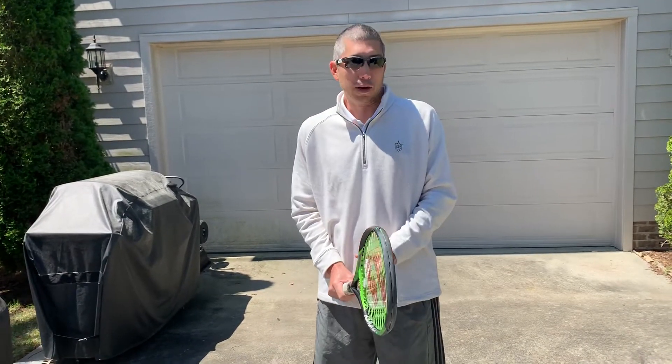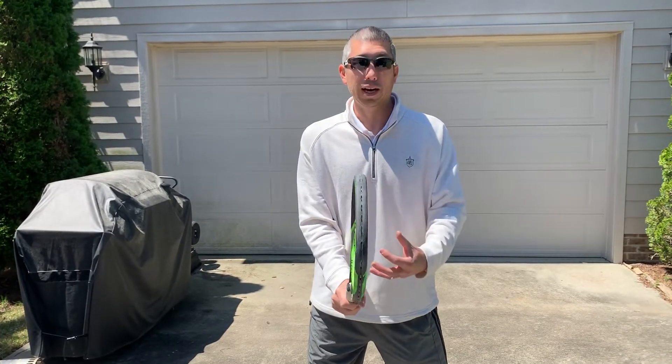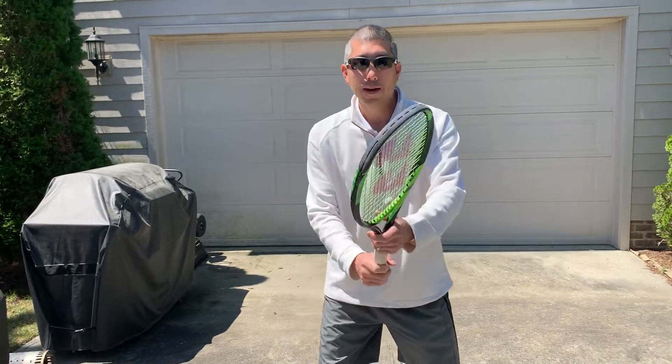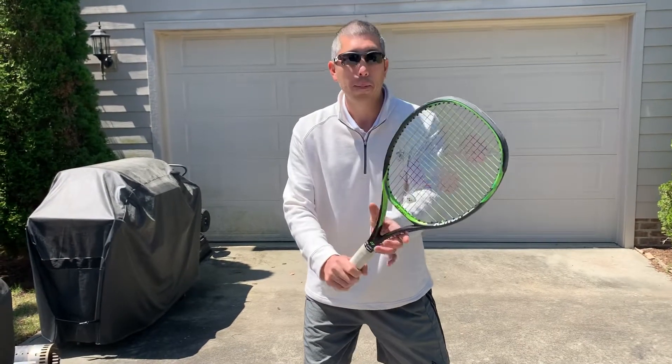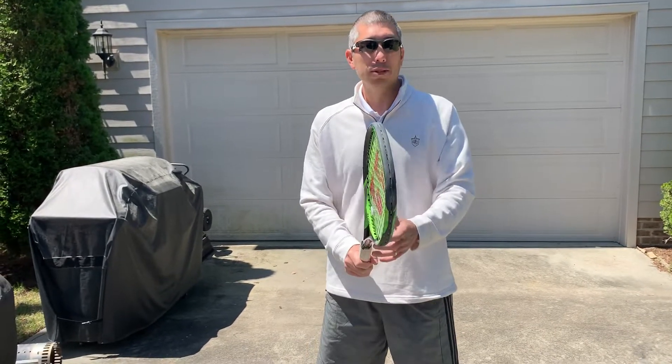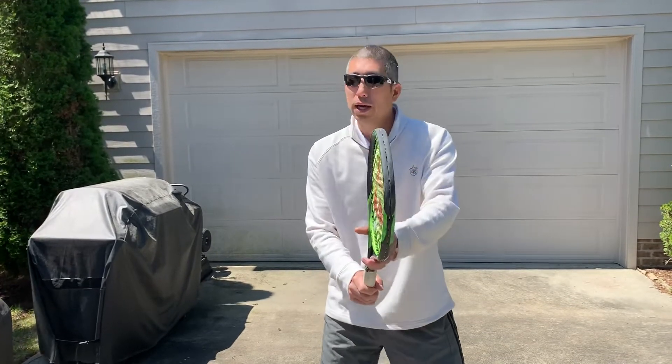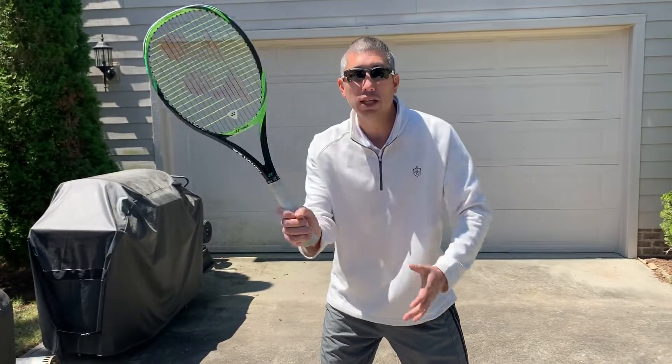One of the things that's very helpful is we want to be in a neutral grip when we approach the net area. That way when we hit our volleys, half volleys, and drop shots, we don't have to worry about changing our grip. If I have a forehand grip and a backhand grip, when I come to the net and I already don't have a lot of time when that ball is coming at me, I don't want to have to worry about changing and then hitting.